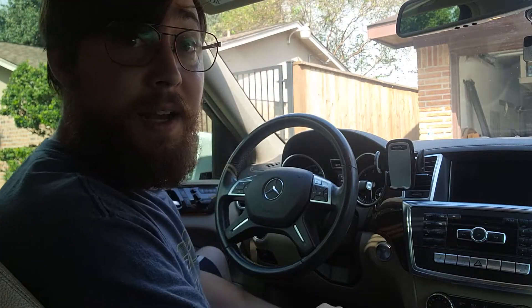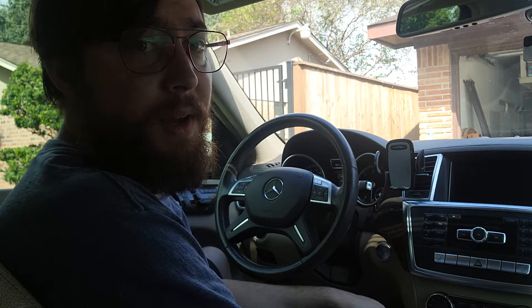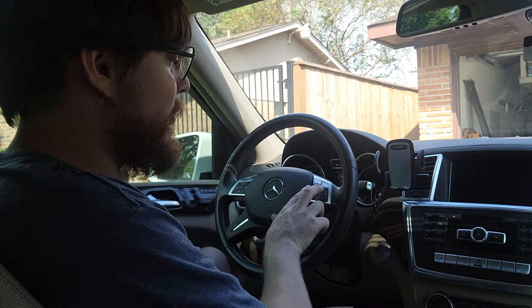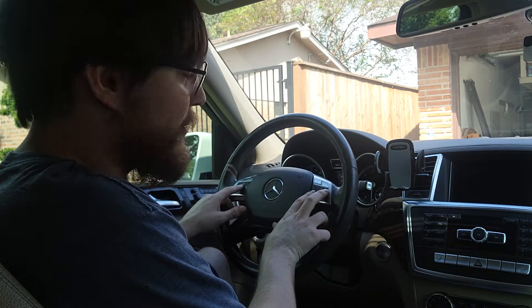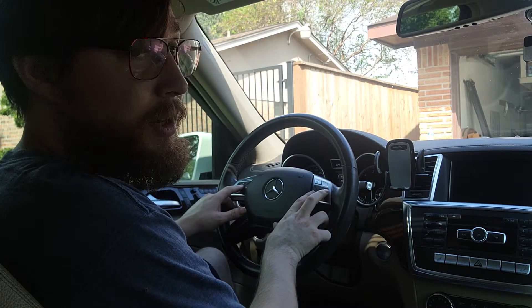We're going to reset the oil change light on this vehicle. Depending on the make and model it will be different. On this particular model, you're going to hold down the call and the hang-up button at the same time, then press and hold down the OK button for a few seconds, and it's going to give you a prompt on the screen. Also make sure you are on the mileage or the odometer screen.